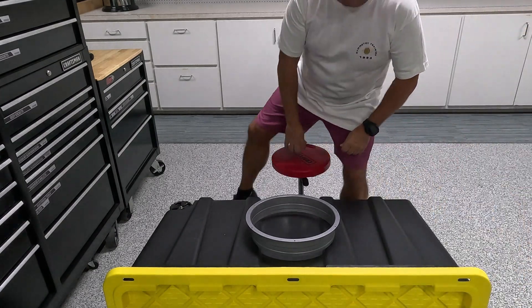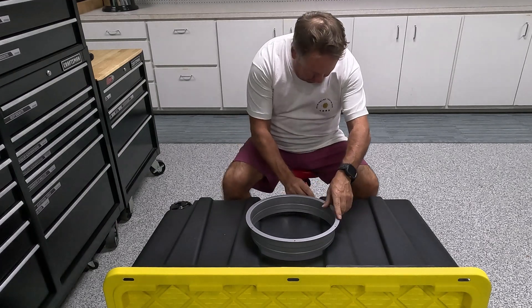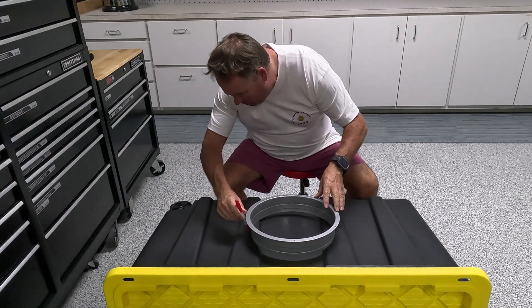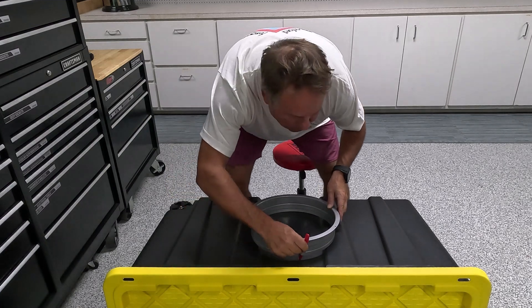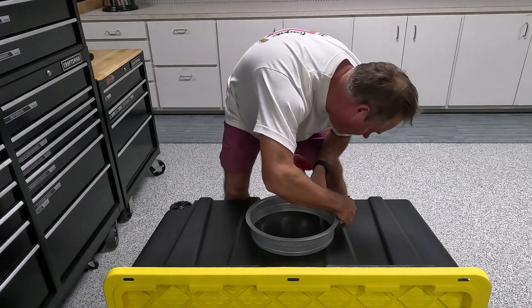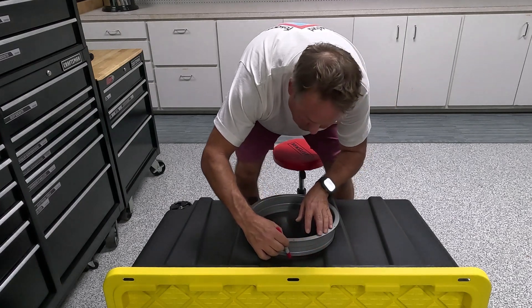Welcome to Terminator HQ. My name is Wayne Harris and these videos chronicle my efforts to resurrect the Terminator. Sometimes I need to run the vehicle, but it's a real pain to move the car outside when it's all taken apart. Therefore, I decided to fabricate an exhaust gas mitigation system that will allow me to run the vehicle while it's inside without getting fumigated. This video shows how I did it.